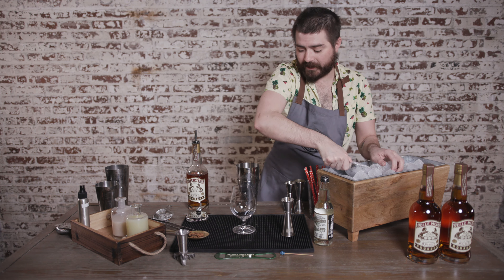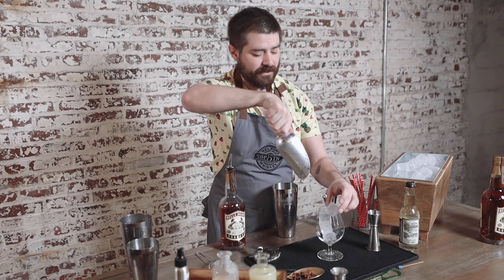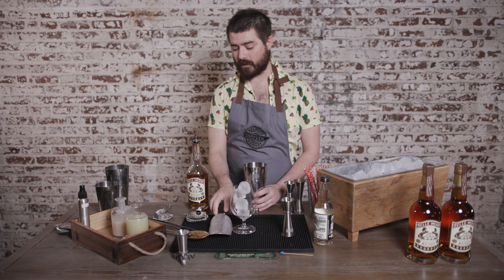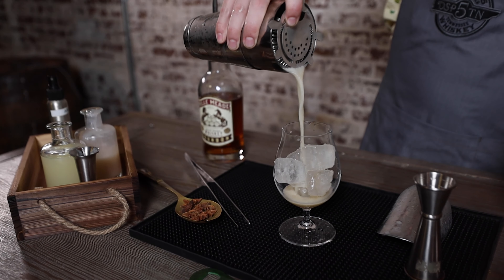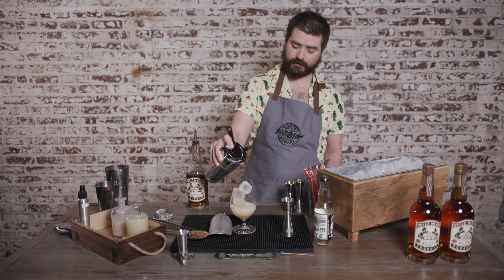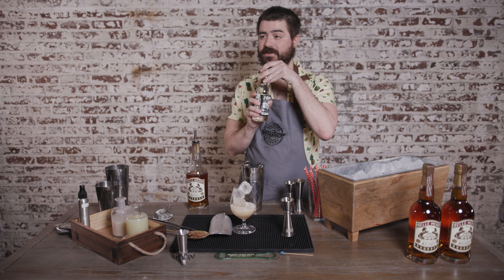Try to use a footed glass or something like that. If not, this recipe is good with a blender — anything you want. Pour it in. Top with some cream soda.